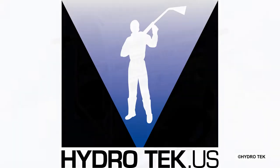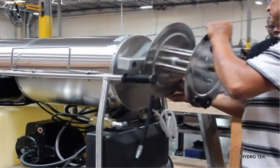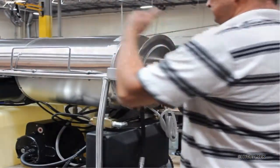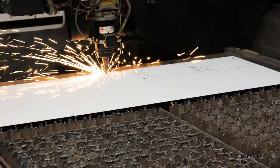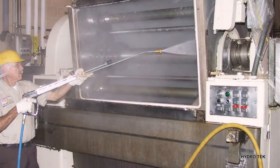The HD series hot water pressure steamers are diesel heated, electric motor driven hot water pressure washers manufactured in the USA by Hydrotech. The HD can handle even your toughest cleaning jobs where sanitation or degreasing is necessary.